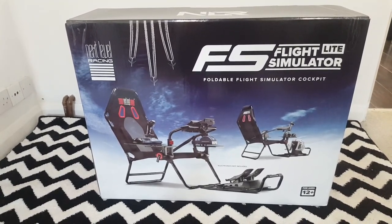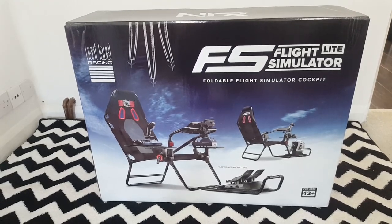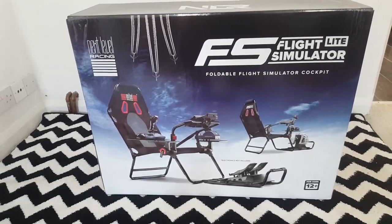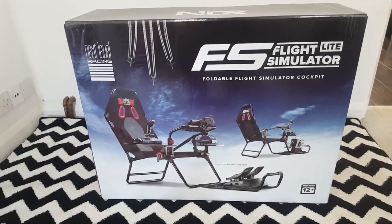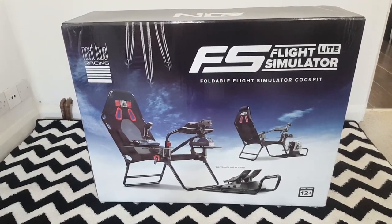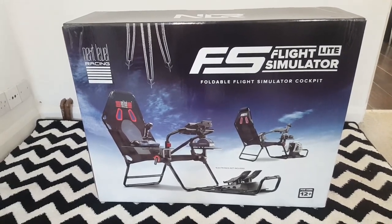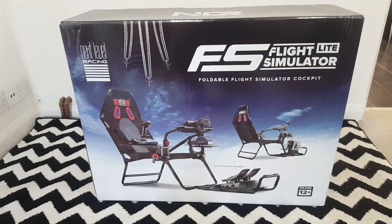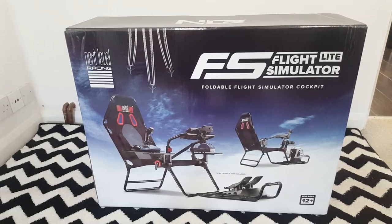I saw a couple of reviews of this cockpit folding chair and I thought, I like that. So I reached out — for full disclosure — I reached out to Next Level Racing. They sent me this as a review copy. It is the actual consumer copy that a consumer would receive, but they sent me this particular one so I could review it.